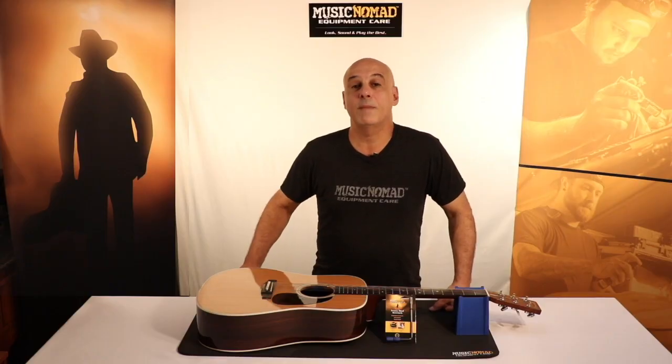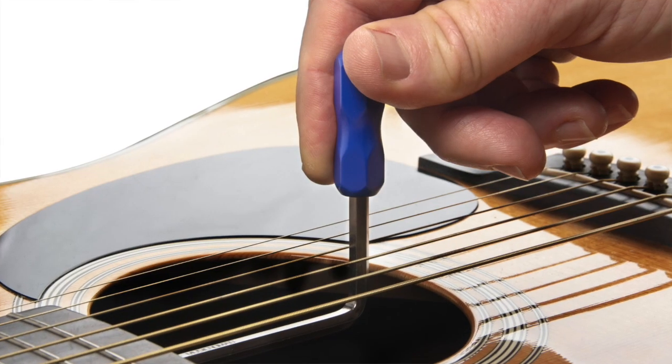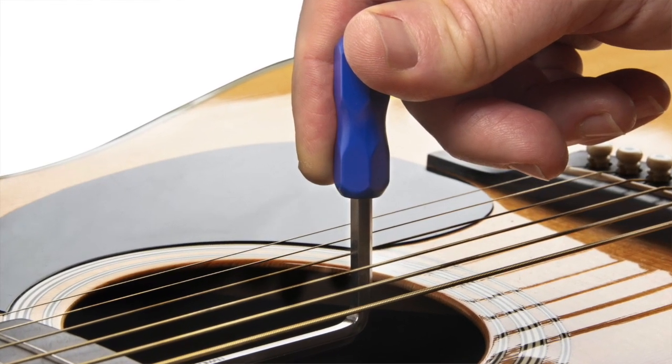A Music Nomad exclusive feature is the ergonomic handle. It allows you to hold it and have a better grip when you reach in to make the adjustment.